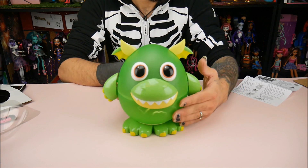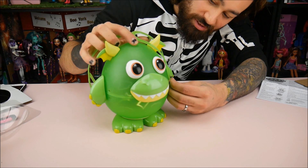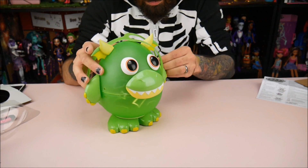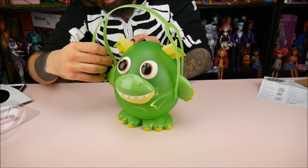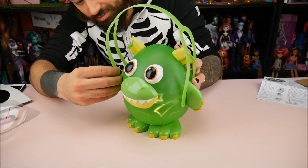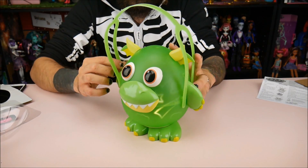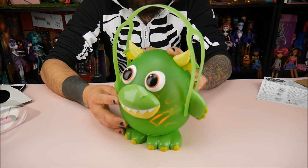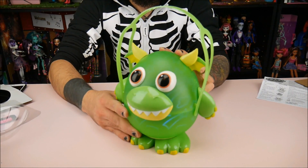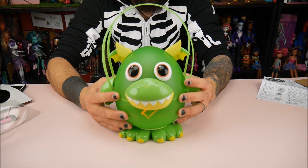And if you end up getting other ones, you can change the face plates within it. From what I understand, you put this little handle on it like that, and then you just carry it around. It looks almost like a lantern. Pretty cool — you can take it camping with kids and stuff like that. Alright, let's turn off the lights.